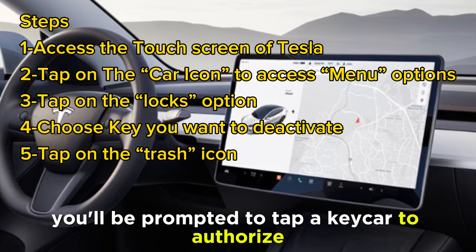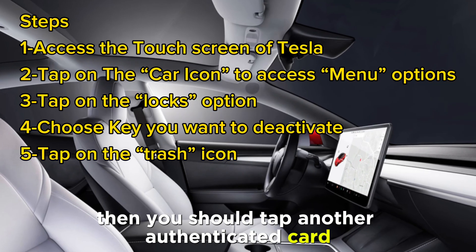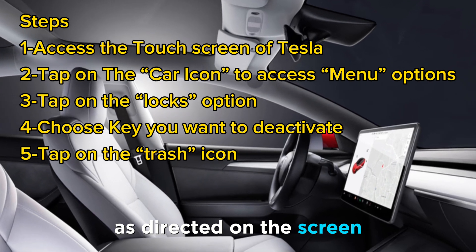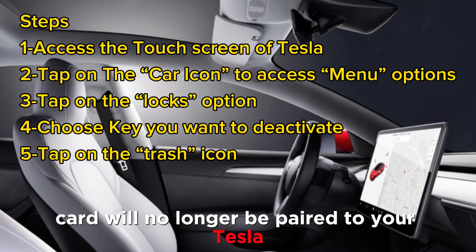You'll be prompted to tap a keycard to authorize the removal, and you should tap another authenticated card behind the cup holders as directed on the screen. The lost keycard will no longer be paired to your Tesla.